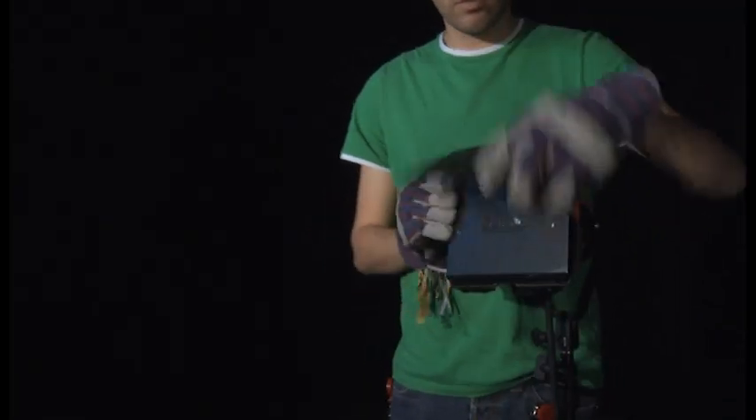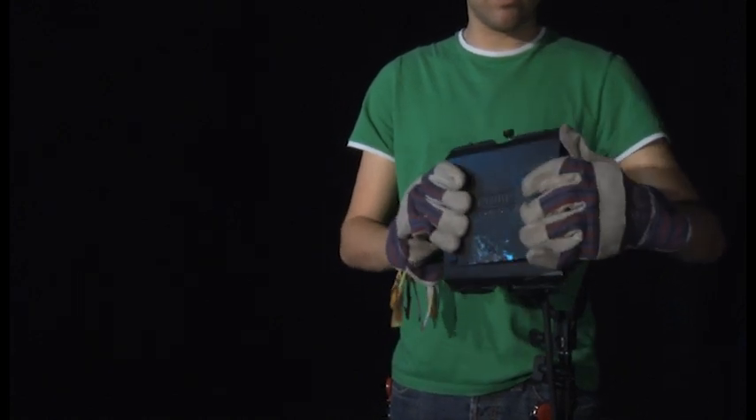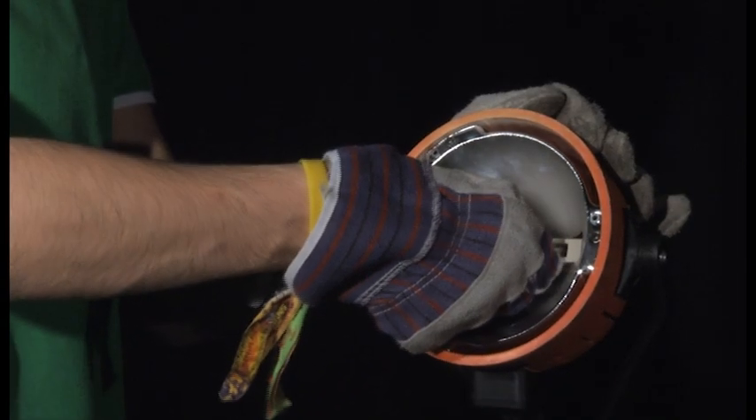Once the lamp has cooled or you have your gloves on, close the barn doors and unscrew them. Now, carefully remove the faulty bubble from the lamp.